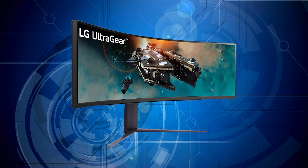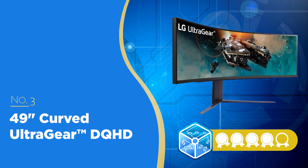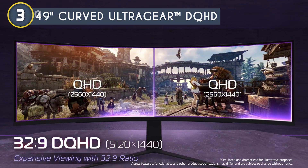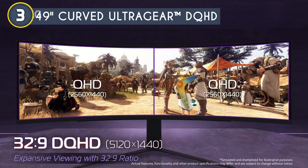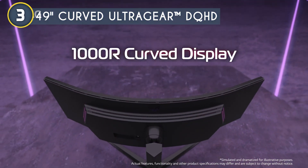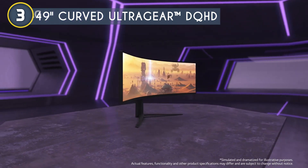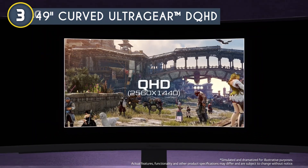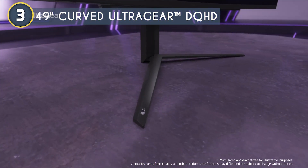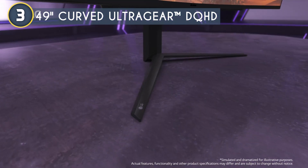The third curved gaming monitor on our list is the 49-inch curved UltraGear DQHD, which we have awarded a four-badge rating. The sheer size of this 49-inch display is jaw-dropping. It's a dual QHD with a resolution of 5120x1440, and the 1000R curvature just screams immersion. The design is sleek with a three-side virtually borderless look that's going to make any desk setup look like a command center. The stand is fully adjustable — tilt, swivel, height — it's sturdy and exudes quality, and with the LED hexagon backlighting, it's sure to turn heads.